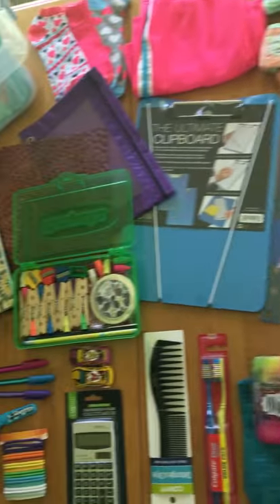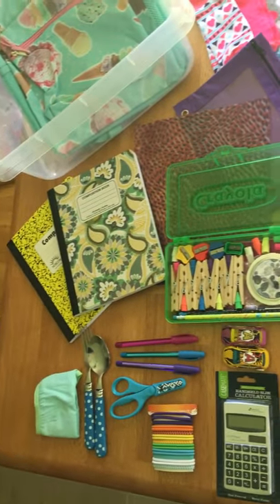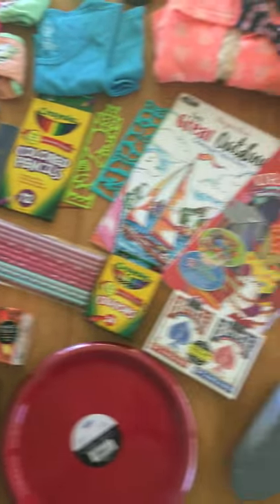Hello everyone, this is a Deconstructed Operation Christmas Child Shoe Box for a girl age 10 to 14.